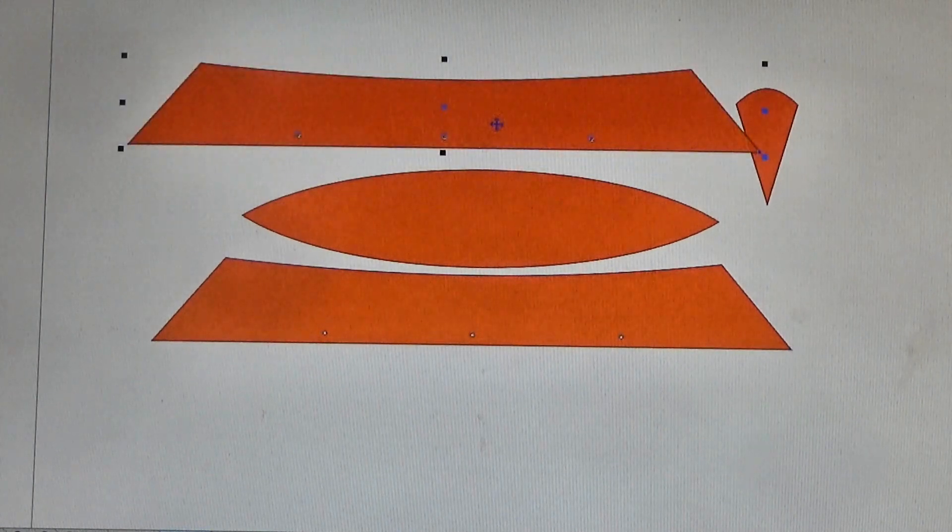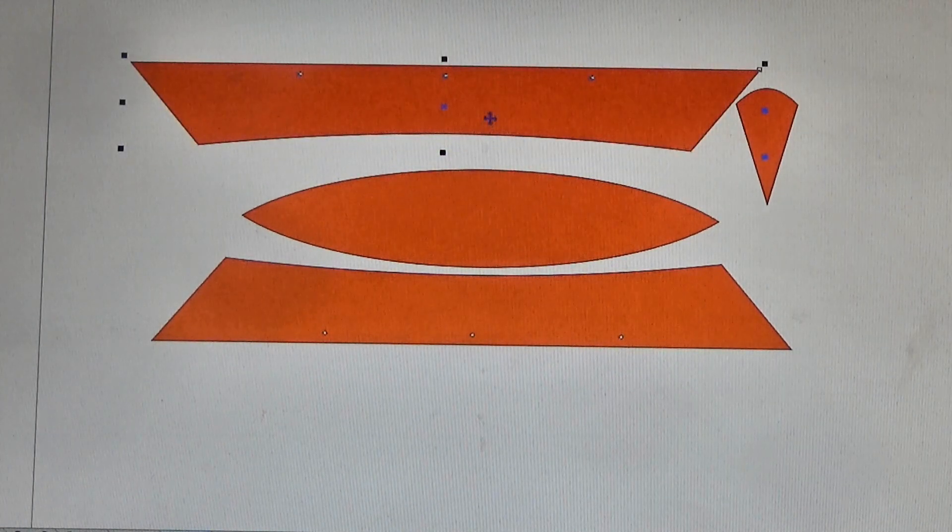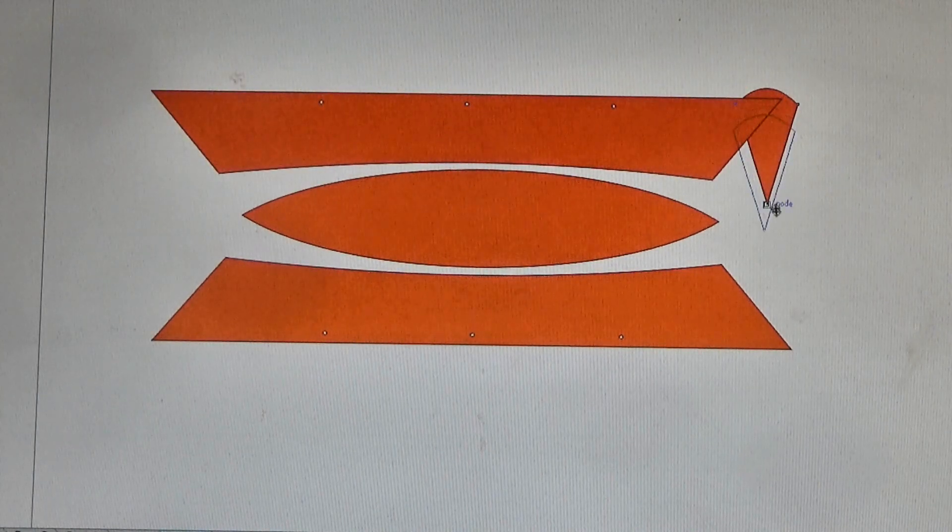Now I'm not a 3D drawer and I can't be bothered to learn just now, so I'm drawing flat shapes and cutting them out of cardboard.